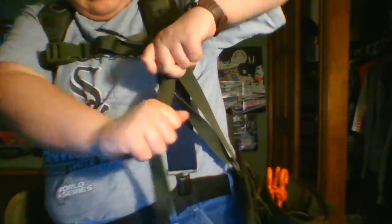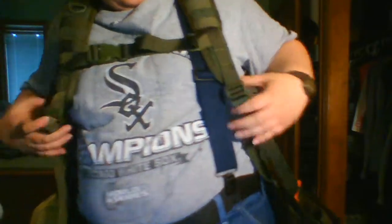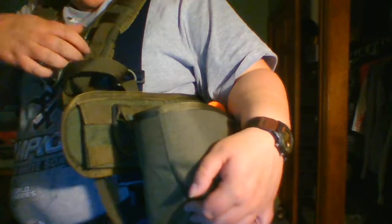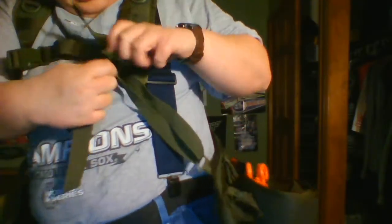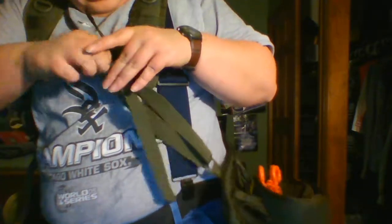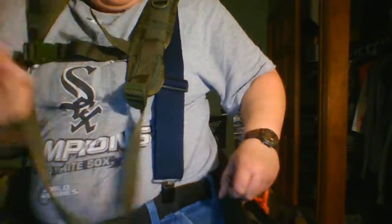Then you just adjust it. There are four of these D-rings. What I did here is loop through the D-ring before reattaching — you can see how it's attached. I'll redo it and show you what I mean by going through the D-ring.